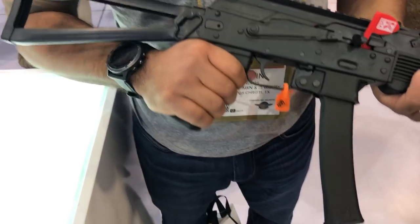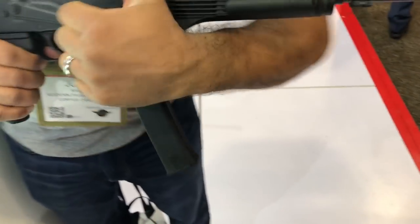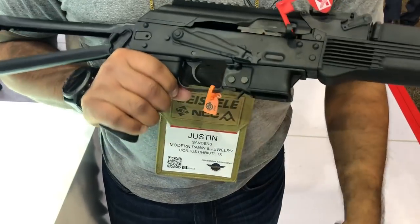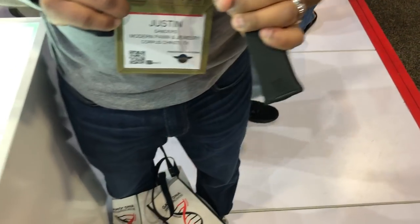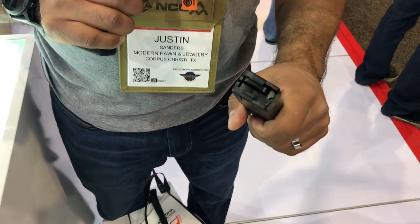Kalashnikov USA has got a new 9mm AK. Check that out. Very cool looking gun. Looks like it uses some kind of proprietary SMG-looking mags.